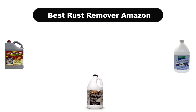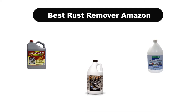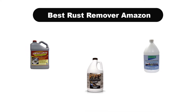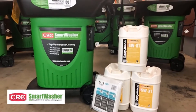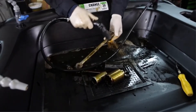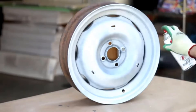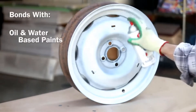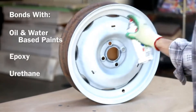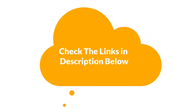Hello viewers. Today we are covering the 5 best rust removers on Amazon, which are the best for you considering some unavoidable factors that you might miss out without watching this video. Here we are going to give you an impartial review to find the best from a plenty of irrelevant products. If you want more information and updated pricing of the products mentioned in the video, be sure to check the links in the description below. So let's get started.